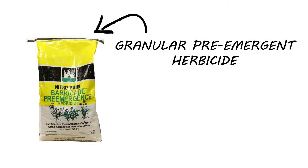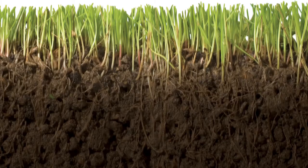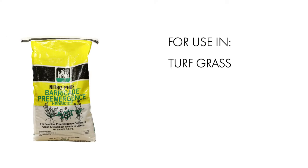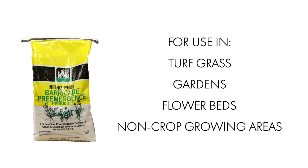Barricade is a granular pre-emergent herbicide. This is a flexible, broad-spectrum herbicide that can be used in many different grass types to prevent various broadleaf and grassy weeds from sprouting. Barricade is designed for use in turf grass, gardens, flowerbeds, non-crop growing areas, and more.